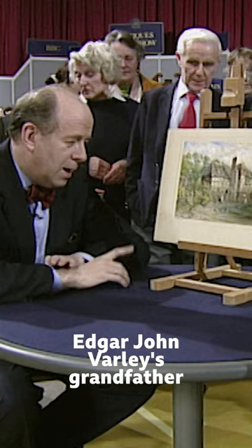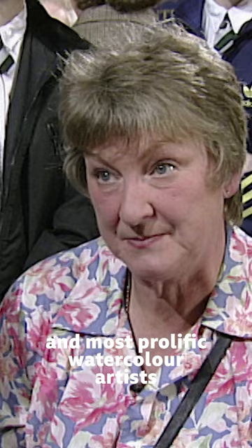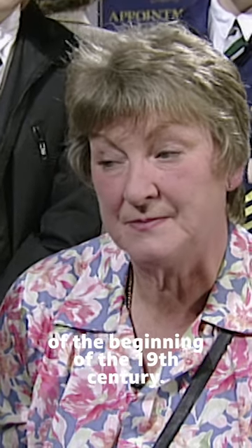And in fact, there's a bit of realism. Now, it comes with a signature here, in ink — Edgar John Varley. Edgar John Varley's grandfather was John Varley, one of the most popular and most prolific watercolour artists of the beginning of the 19th century.